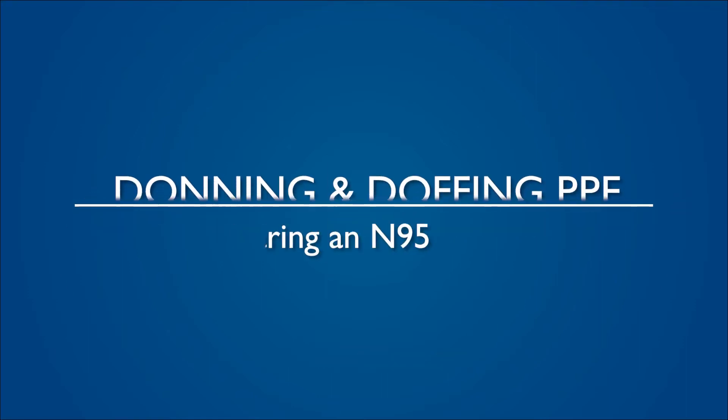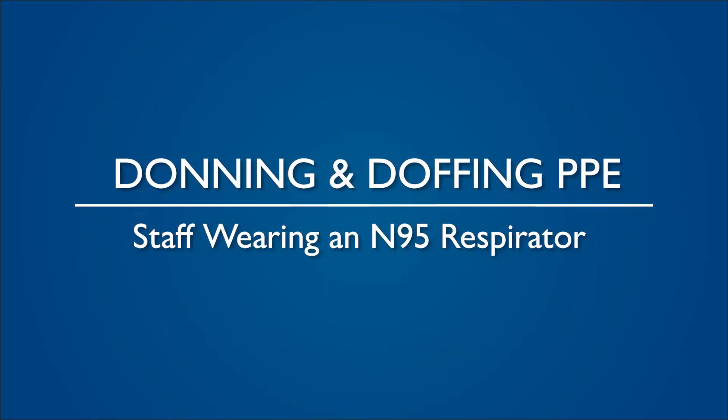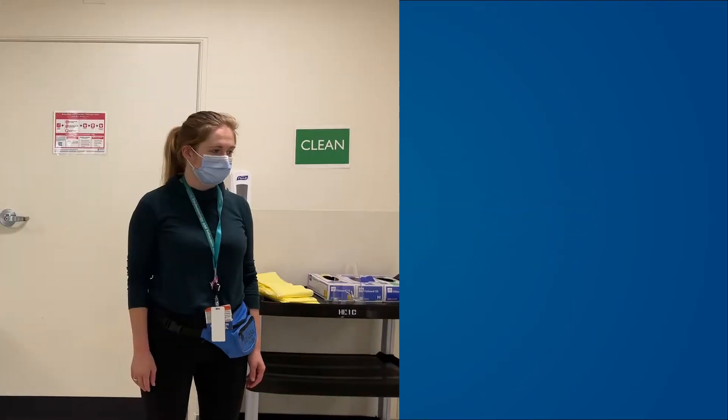The purpose of this video is to provide guidance for donning and doffing personal protective equipment or PPE for staff wearing an N95 respirator who are caring for a patient in an airborne isolation room who is positive or under investigation for COVID-19.